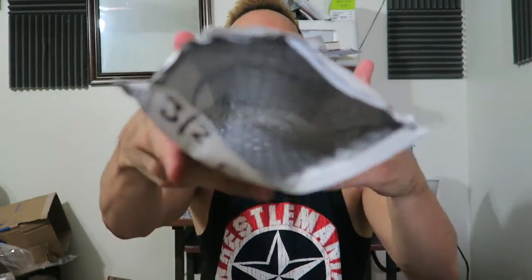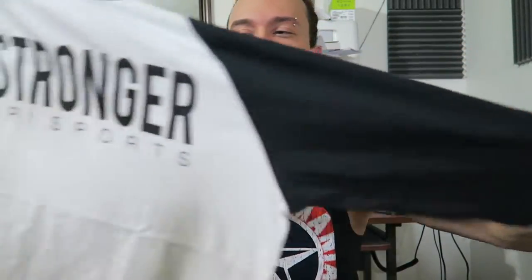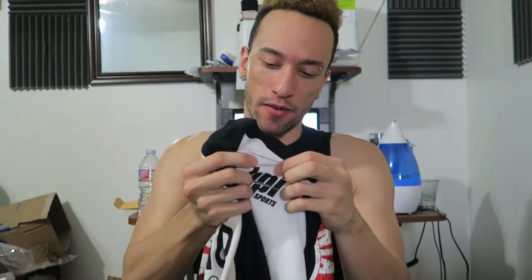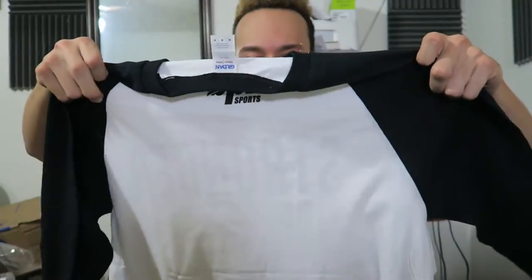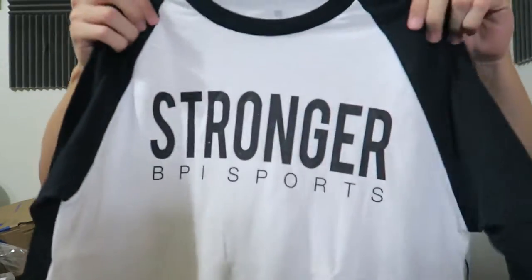Alright, so we got a shirt. Here's what we got — 'Stronger,' BPI Sports. This is one of their three-quarter baseball tees. Size medium. Now I'm not sure this will fit because I usually get the small, but it's a long sleeve shirt so maybe a medium works.